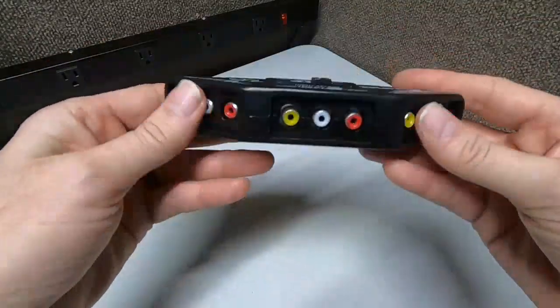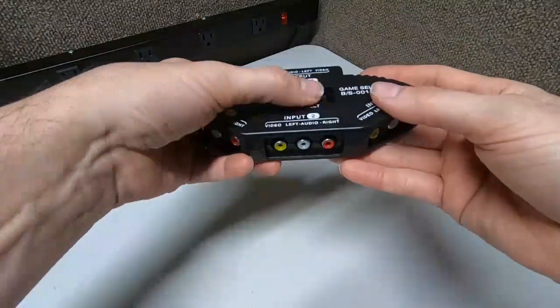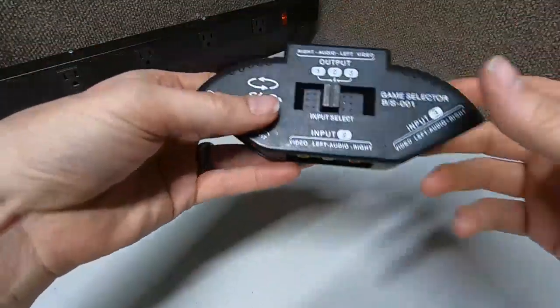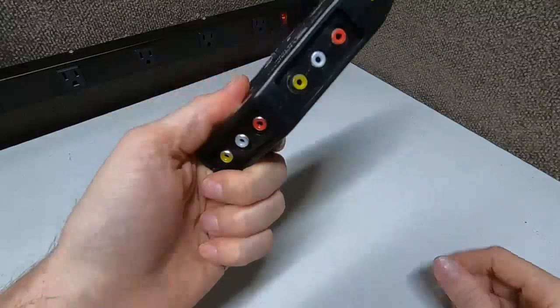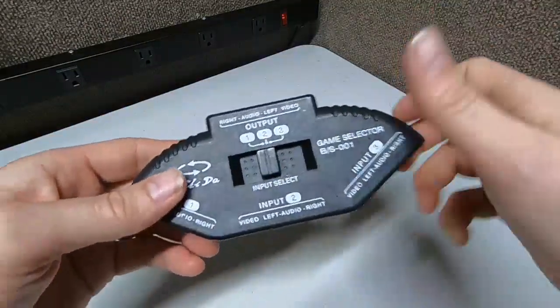I'm going to link this down below if you need something like that. Just click the system you want as fast as you can — it'll switch over automatically. That will really help out your cable runs. Alright guys, this is another review from Rambling Bob. Be safe out there and I'll see you again.